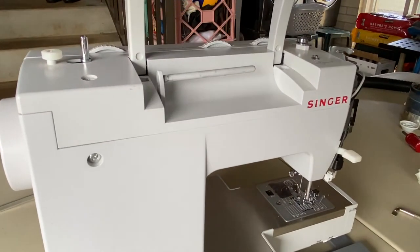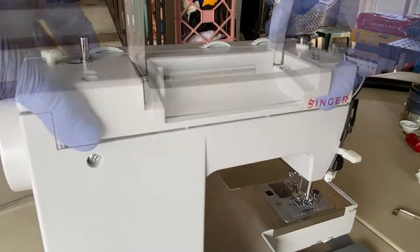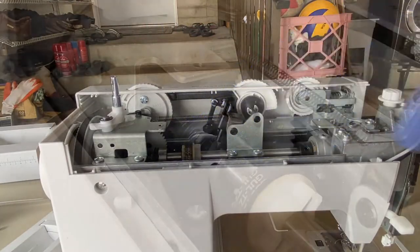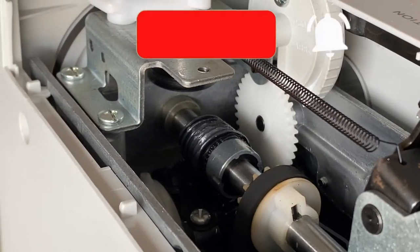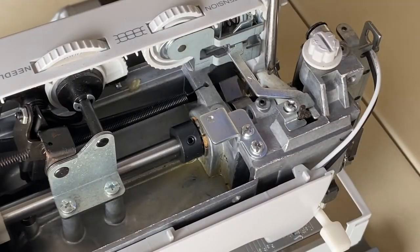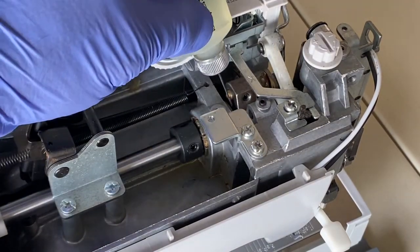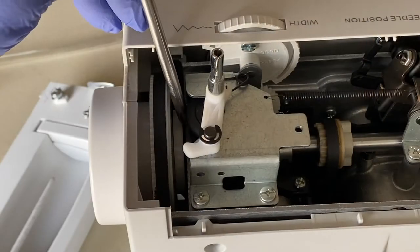Next, turn the machine around and remove the two screws on each end of the handle to remove the top cover. To the left of the shaft we'll find a gear that should be lubricated or greased like we did for the gears in the bottom compartment. Again, turn the hand wheel to locate any movable parts, especially metal on metal, and place a drop or two of lubricating oil at these locations.